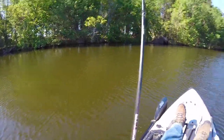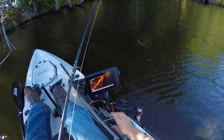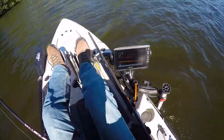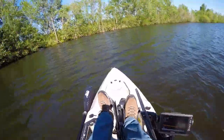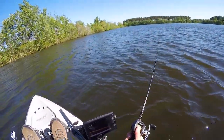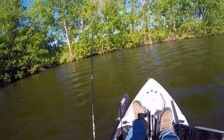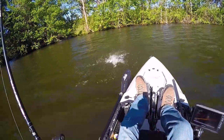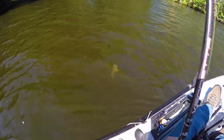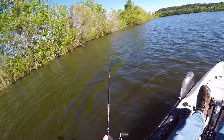That's an awesome first cast — first cast, that's hilarious! I'm in the back corner of the pond here, away from some other folks fishing on the shore. I didn't want to interfere with them. I start casting up in these shallows here — fish already! There's number one. Oh, here we go!